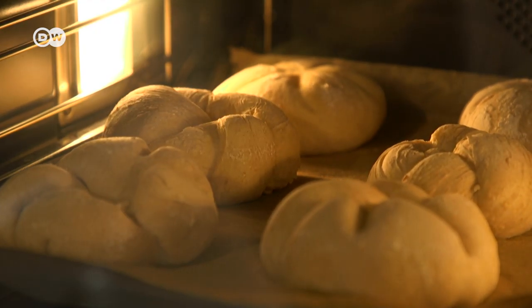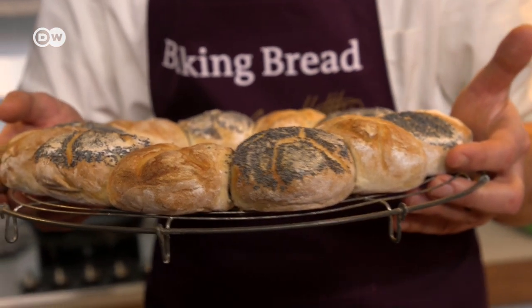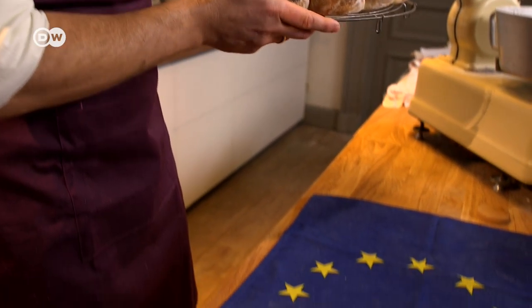Bake for 20 minutes to get the perfect Kaiser Roll. They are crusty, imperial, and if you bake 12 of these star-shaped bread rolls, you can have the entire EU for breakfast.